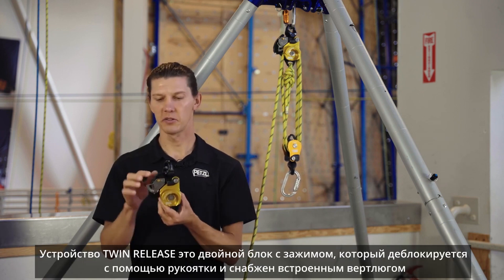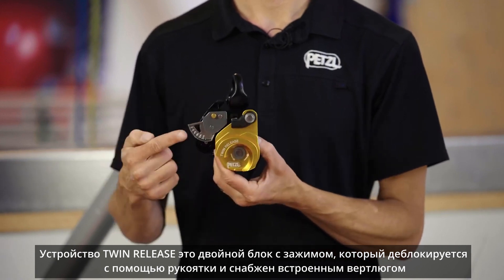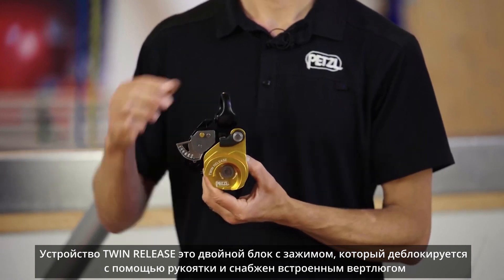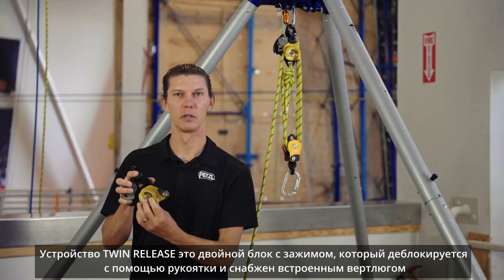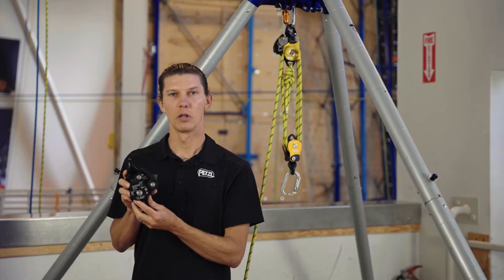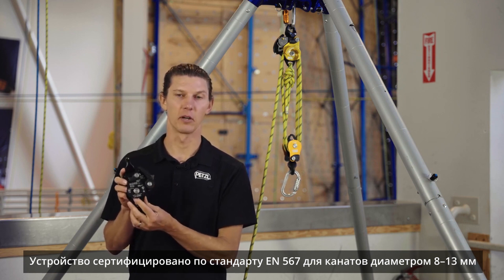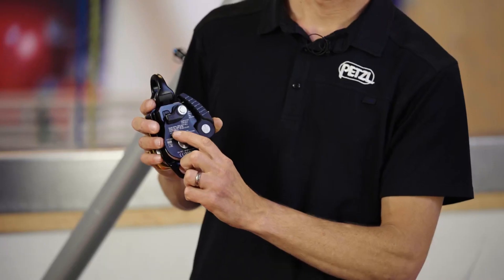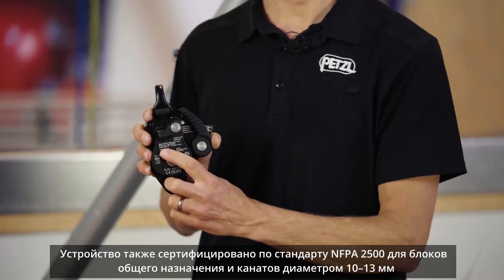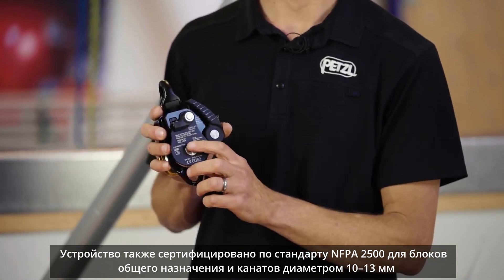The Twin Release is a releasable double shiv pulley with progress capture and an integrated swivel and openable side plates. It is certified as an EN 567 ascender on ropes 8 to 13 millimeters in diameter, and also certified as an NFPA T-rated rope grab on ropes 10 to 13 millimeters in diameter.